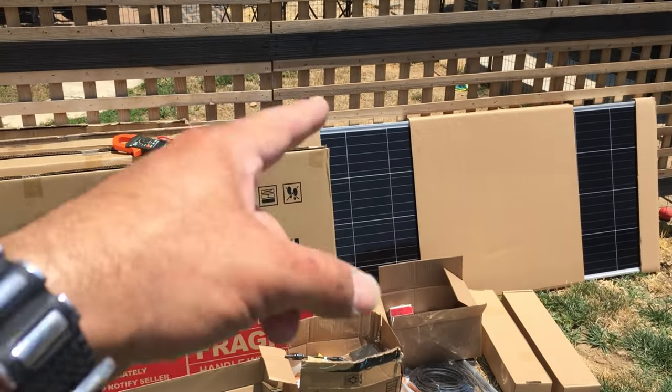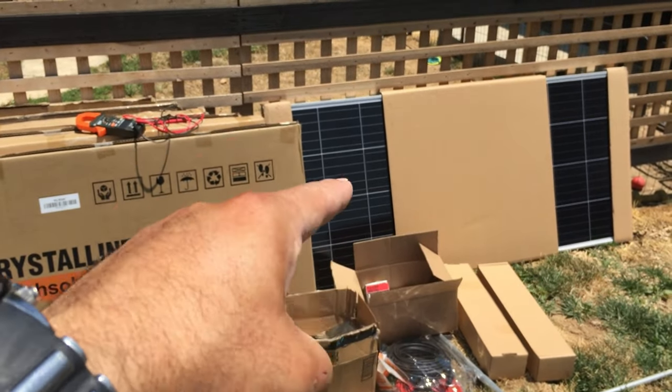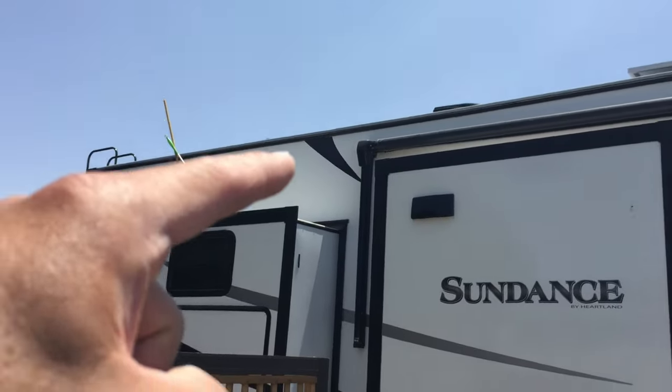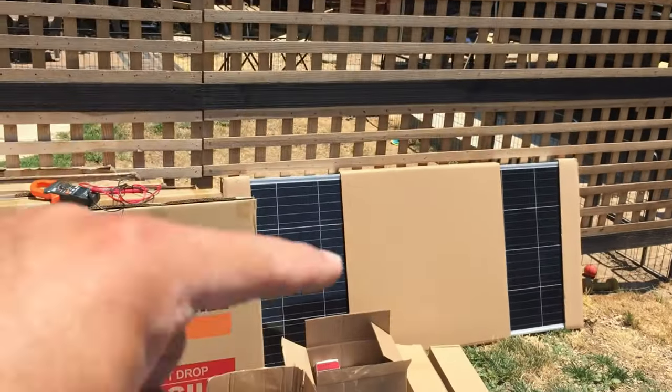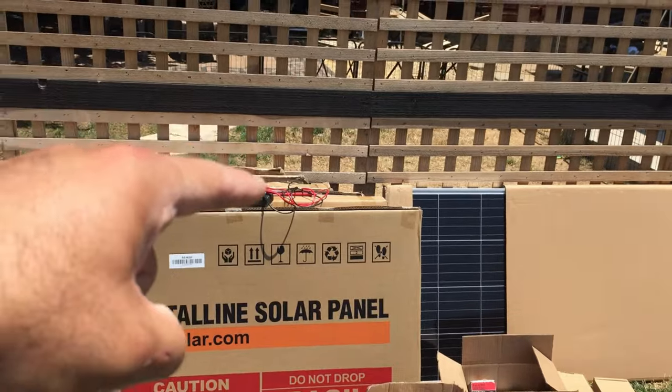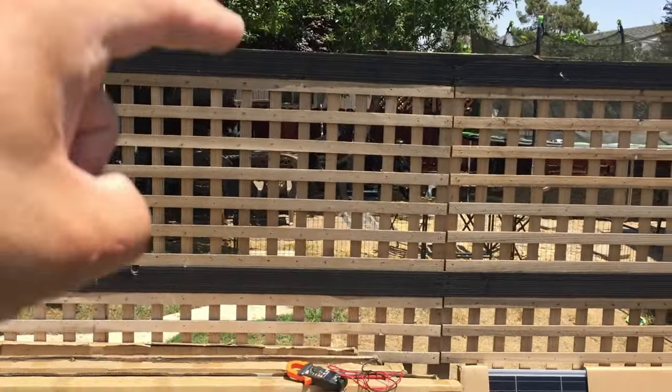We've got to get them tested — make sure you put the solar panels in light and full sun and test them before you actually install them on the roof. That's the last thing you want to do is have to uninstall something. So I'm going to get them over here in the sun, get them tested, and then we're going to get them back over there in the shade and start installing the brackets.